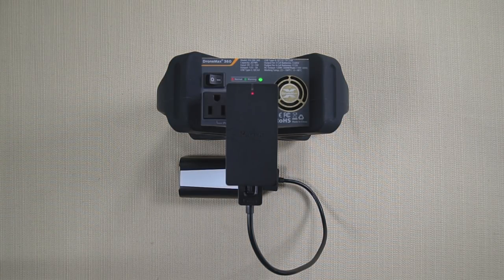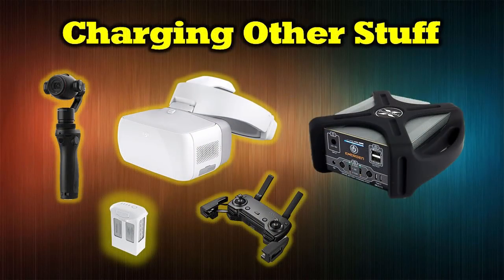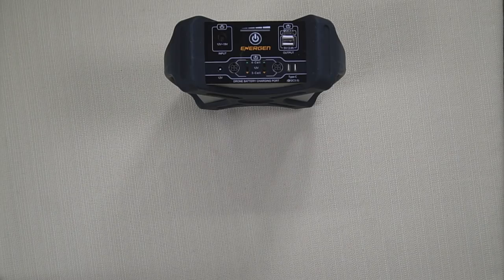The beauty is that I can be charging a Parrot Bebop battery on the back, use one or both front ports for a Phantom or Mavic battery, and connect tablets, controllers, and other stuff to the USB connections all at the same time. This really shows that it isn't made just for DJI products — it's made to charge anything you need out in the field.